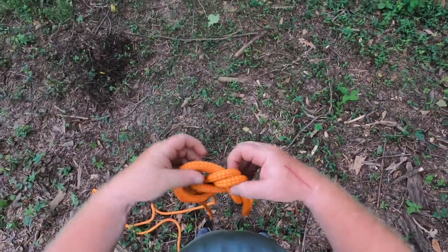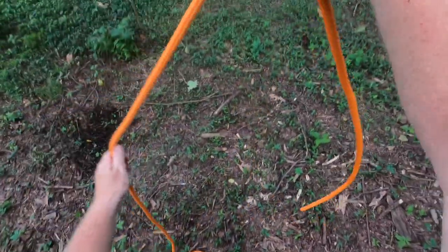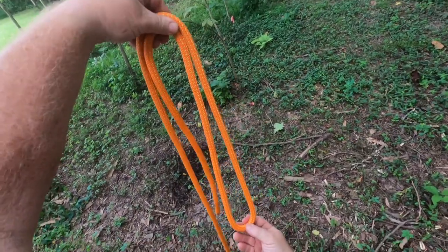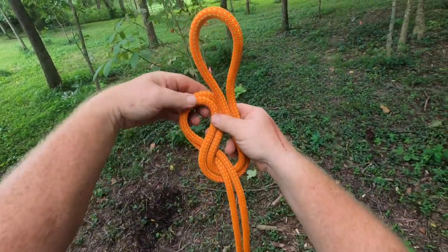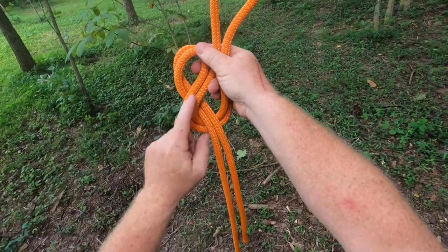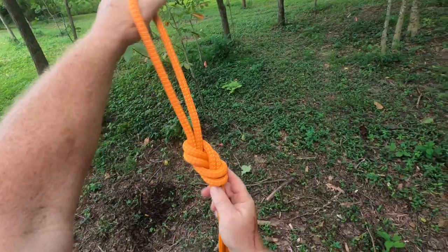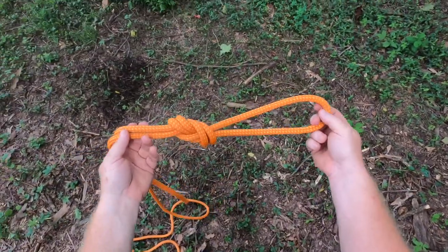Let's do that again — same thing, same principle. We're going to come in, pinch it right there, keeping strands parallel as much as possible. The one up here needs to be forward, the diagonal needs to be in the back. Take it through that hole right there and it forms a nice neat loop. This is called a figure eight on a bight.